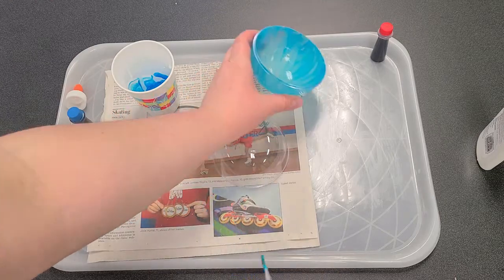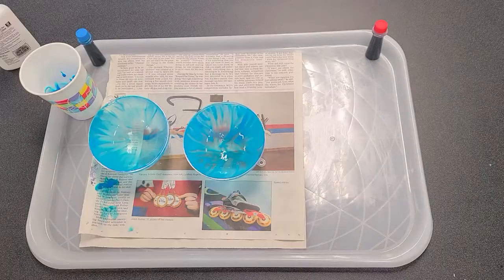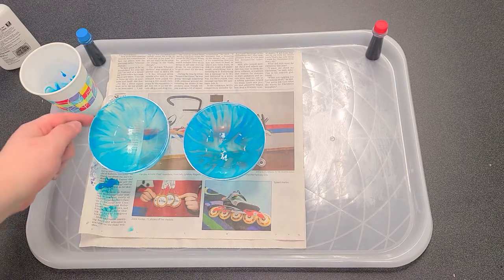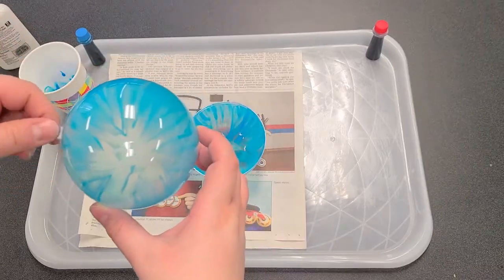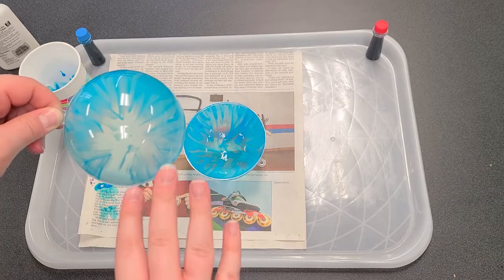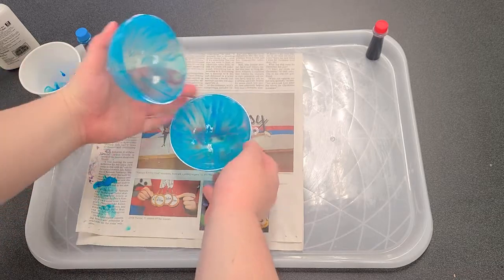I'm going to set that to the side and leave it to dry. In the meantime, I'm going to work on the next one. You're going to let these dry for a really long time and then put a second coat on. You can see there's some thinness here — I've got kind of a star shape where I brushed. You're going to want to get all that covered with your second coat, and then you can put your halves together.